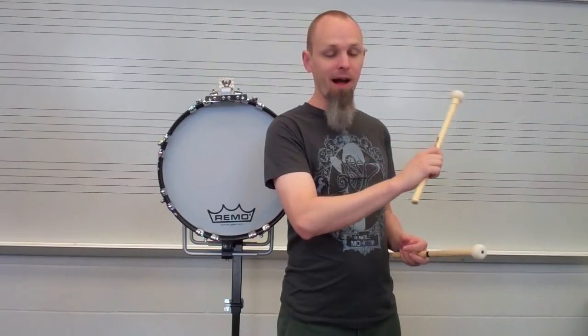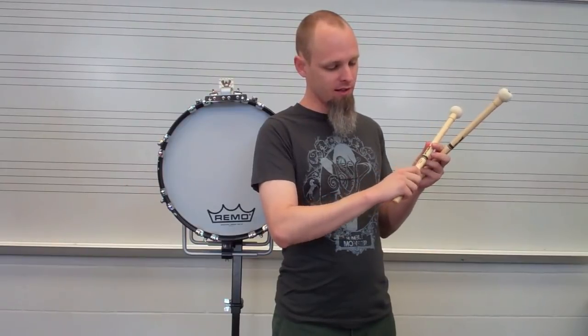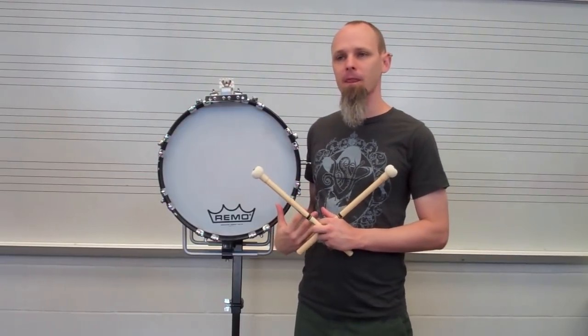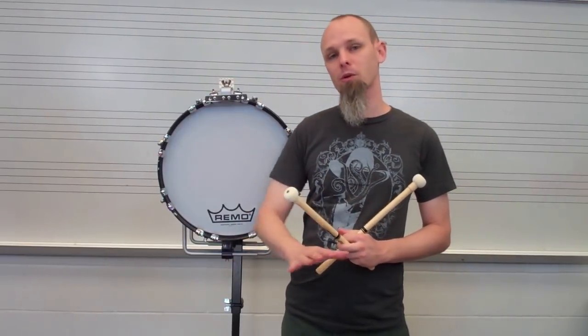The one major thing that's different for a bass drum mallet is that instead of holding at the balance point that you normally would for a snare drum stick or a quad mallet, we actually slide all the way to the back of the mallet. This helps with some unique technique aspects for playing on a vertical surface as opposed to a horizontal surface.